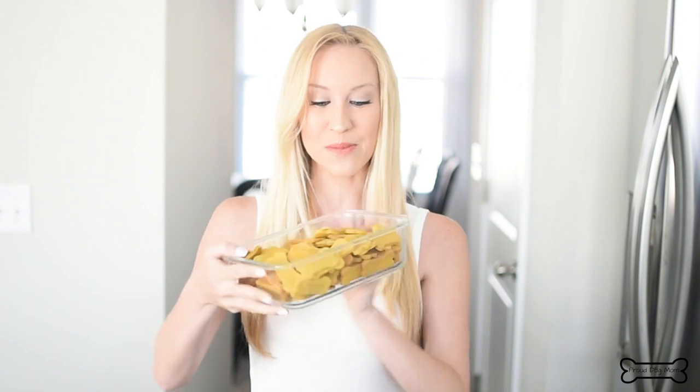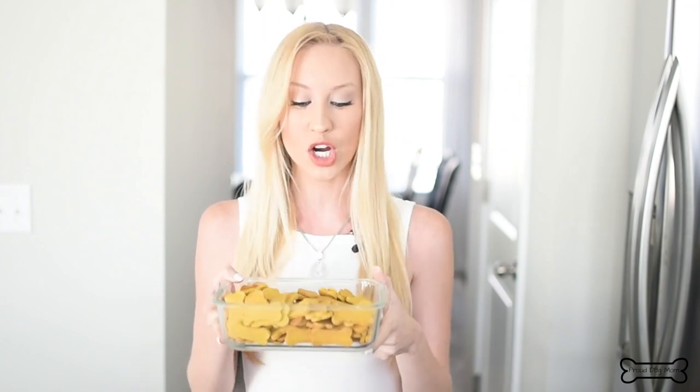Now that our biscuits are out of the oven and completely cooled, I want to show you two things. First, just how crunchy they are — check out this texture. I love that, and so do the dogs. Also, look how many this recipe actually gets you. You could always cut it in half if you don't want this many, but they last a while. Keep them in an airtight container in the refrigerator for up to three weeks, or if you need them longer, you can put them in the freezer — they freeze well and can stay in there for up to three months. I've done it before and just take one out and hand it to my dog a couple minutes after it's out.